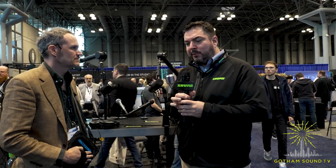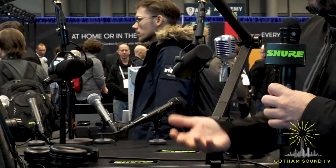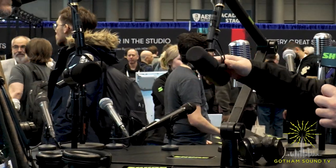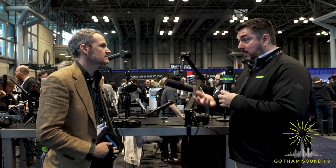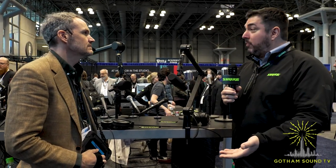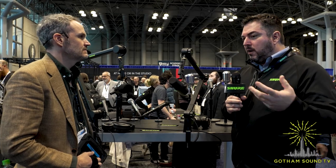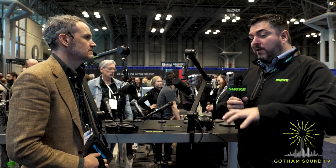We're here at AES and we have some new products to show. Most notably, people are really excited about the SM7DB. As everybody knows, the iconic SM7B has been around for a long time and is very popular with podcasting and recording — hit albums have been made on the SM7. A lot of people have been using the Cloudlifter, and if you're using a preamp that doesn't have a lot of boost or just want that extra gain, you can use a Cloudlifter or another booster device in line with the SM7B.